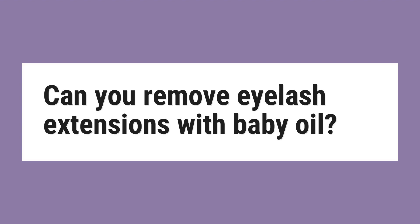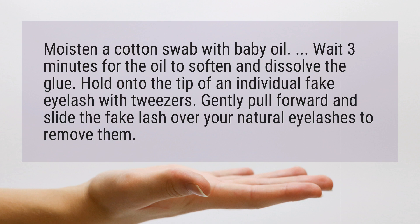Can you remove eyelash extensions with baby oil? Moisten a cotton swab with baby oil, then wait three minutes for the oil to soften and dissolve the glue.